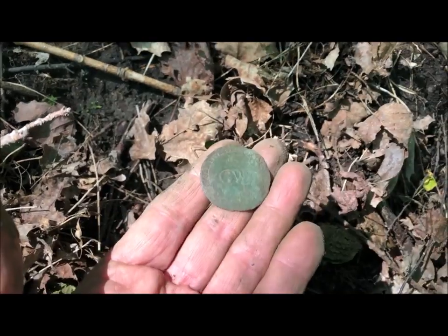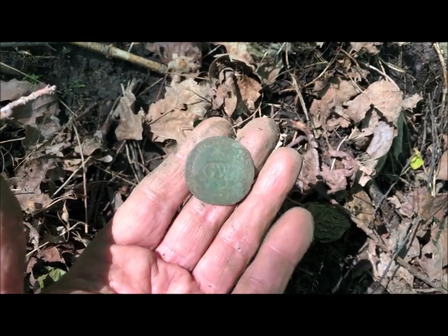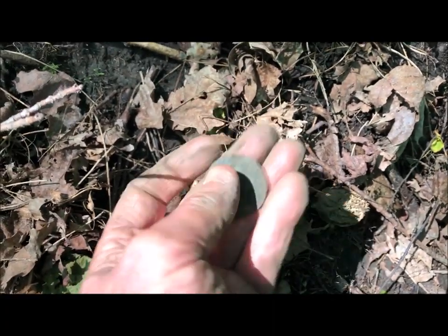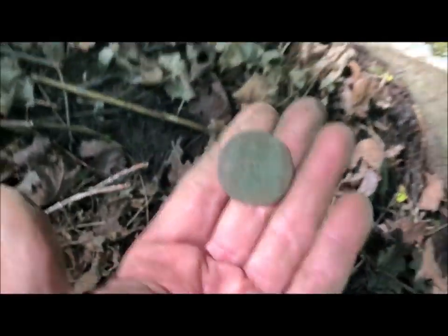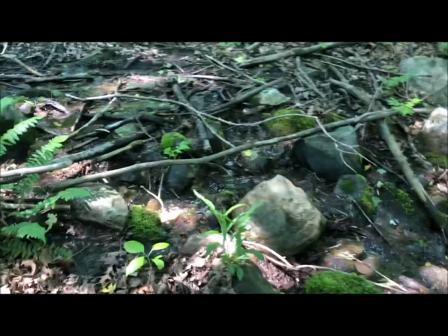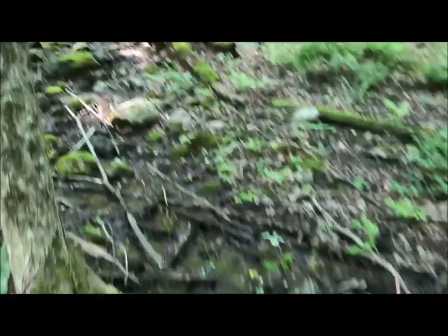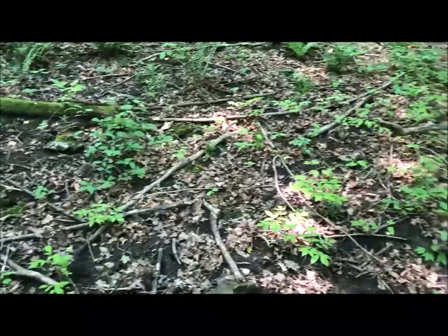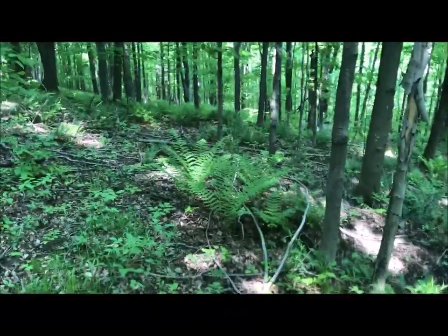There it is - number 6. I just got one last fall, same style, and now I am nowhere near that other site. But again, this is an old spring - it pretty much pops up right there. The wagon trail goes right down through here - I'm standing right in the middle of it right now. Unbelievable.